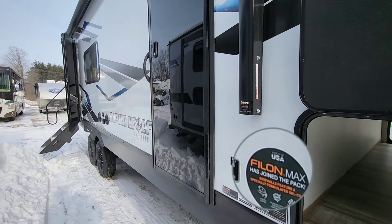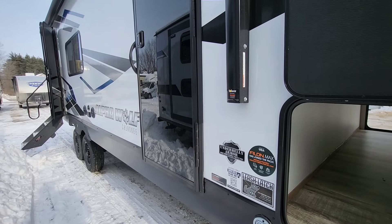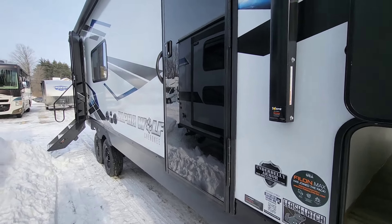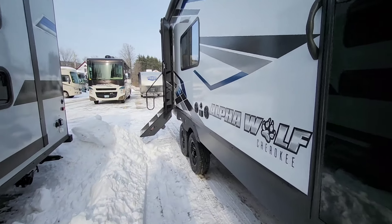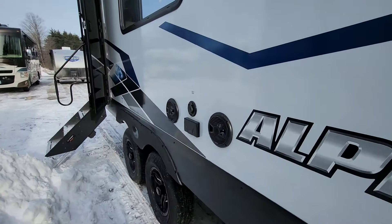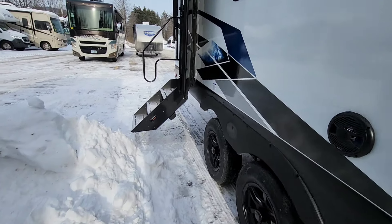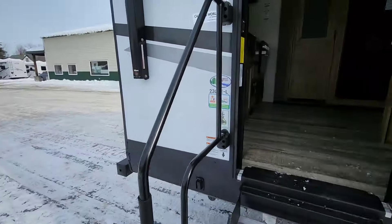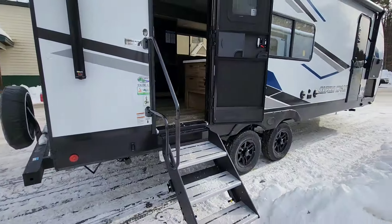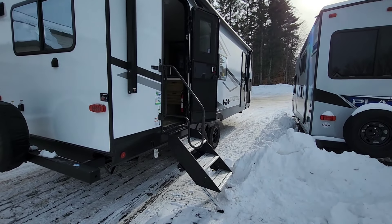Sidewalls on this are going to use a high-gloss gel coat this year, which is one of the changes that they've done. Looks really sleek. Doors are going to have that black look - it's not glass, I promise - but it looks really good. Outdoor speakers on this one, and an outdoor cable hookup. Lippert solid steps are going to be standard, and then this is a change for this year - you get this really big grab handle.